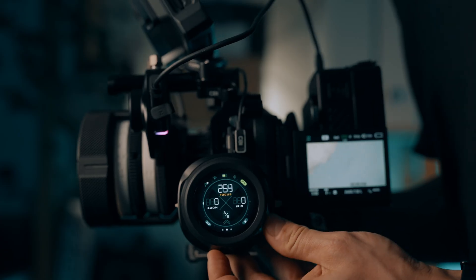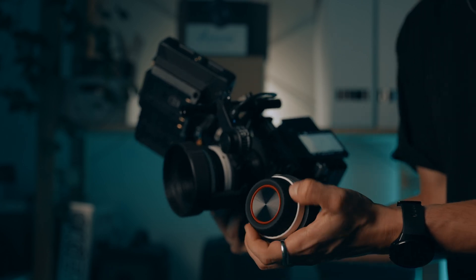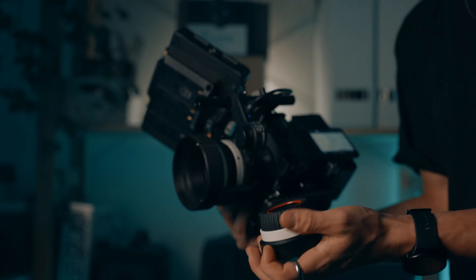In real-world performance, the Tilta Nucleus Nano 2 shines in controlled environments. The OLED screen, digital focus points, and powerful motor make it a dream for professional setups. If you're working with heavy cinema lenses or need precision for repeatable focus pulls, the Nano 2 is hard to beat. The SmallRig Follow Focus Lite is perfect for lightweight rigs and fast-paced shoots — compact, intuitive, and less intimidating if you're new to follow-focus systems. It's also a great option for gimbals or handheld shooting where every gram counts.